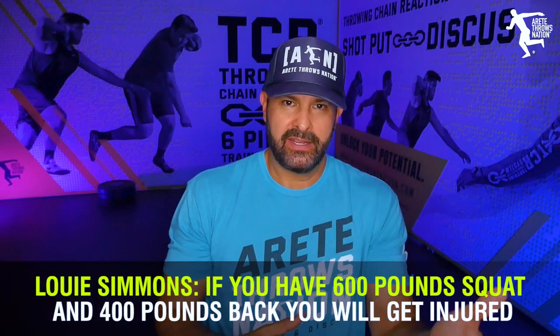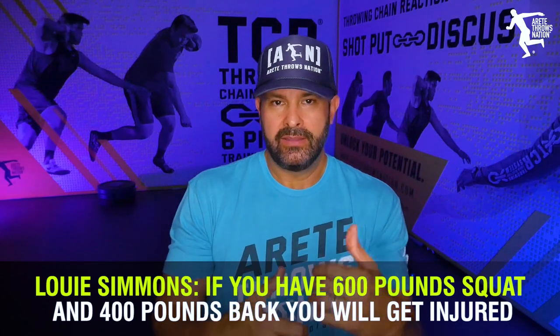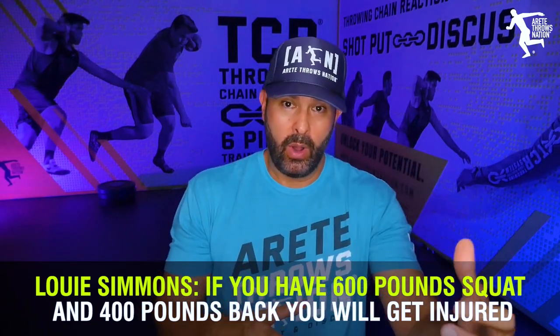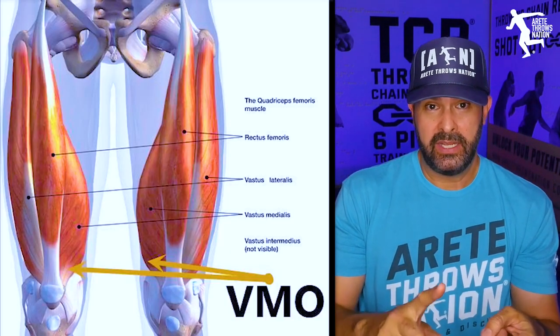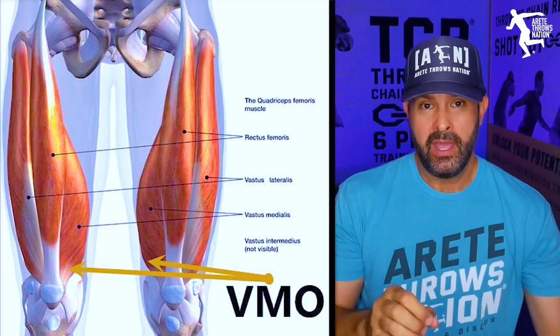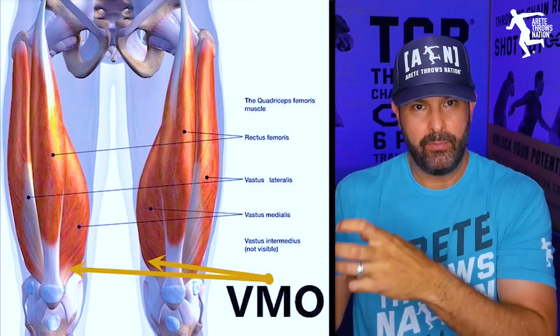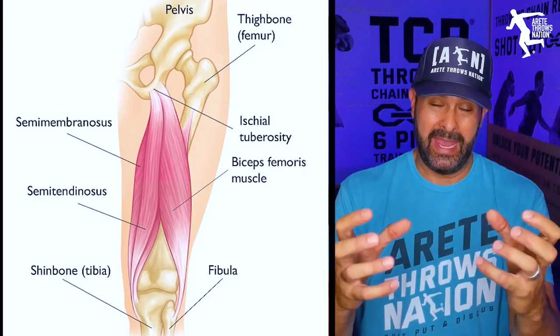Using Louis Simmons of Westside Barbell as an example — one of the things he said was, if you've got a 600-pound squat and a 400-pound back, you're going to get injured. The same thing applies here. The quads — your four main quad muscles are the VMO, the vastus intermedius, the rectus femoris, and the vastus lateralis. Then you have your three big hamstring muscles: the semitendinosus, semimembranosus, and the bicep femoris. You need to make sure these things have a balanced ratio.